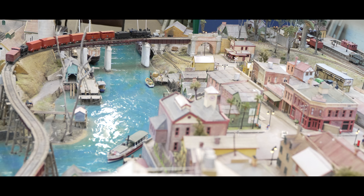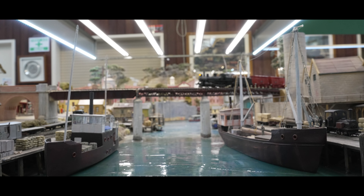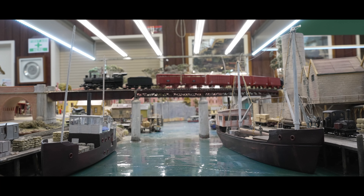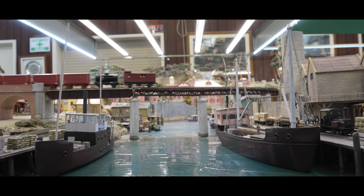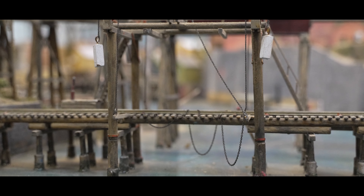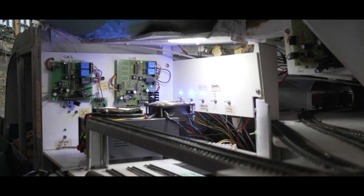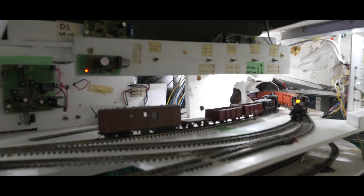This precaution helps maintain the structural integrity and longevity of the layout. The riverbed was also constructed using 6mm MDF, and is creatively painted with various colours to achieve the illusion of depth and shading in the water. To create the appearance of waves, the MDF is coated with Selly's All Clear and smoothed by hand using mineral turpentine. Moving to the rear module, it serves as a control hub for the layout, featuring four tiers of train tracks for both staging and operation.